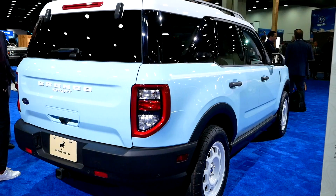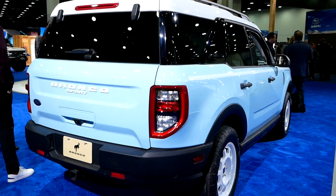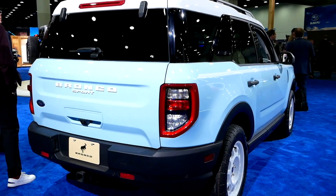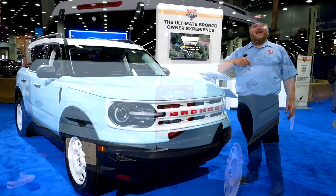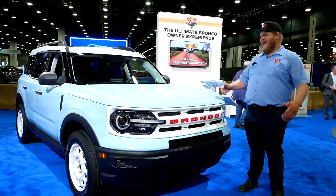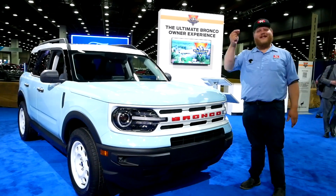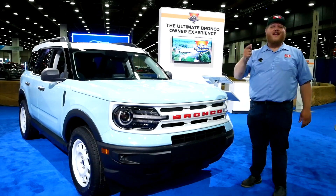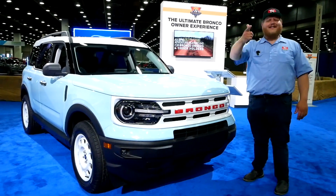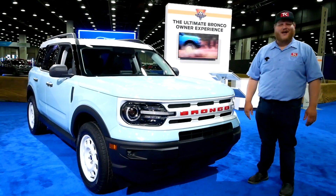Ford is celebrating its history, and with a nameplate like Bronco in the lineup, you absolutely have to remind people it has been around for quite a while. It went away for a bit and now it's back, and you have to take advantage of that history. No one does it better than Jeep, and now Ford is also joining in. I think these look gorgeous — let me know what you think in the comments, and don't forget to hit like, subscribe, and join to become a member. Come right back here for more from the Detroit Auto Show.